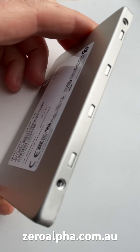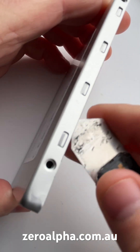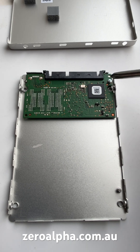Let's open it up. There are no screws to remove on this SSD. To open it, you just need to get a pry tool in here and pop these tabs on both sides. Inside, you can see the PCB with a single screw.